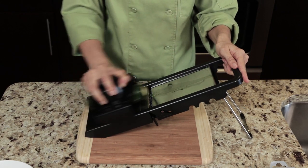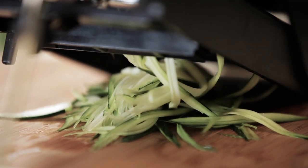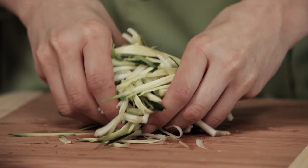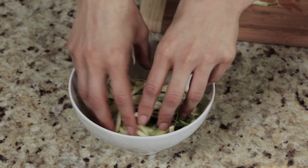Step 3. You're going to slide the zucchini down over the blades, and underneath your mandolin you'll start forming your zucchini spaghetti. After the zucchini is sliced, place it in a bowl and you're ready to go.